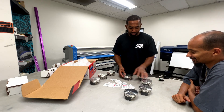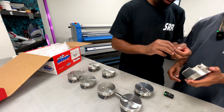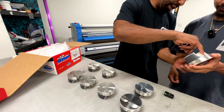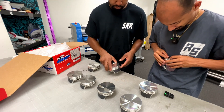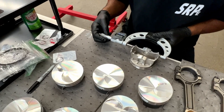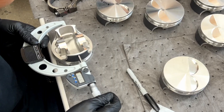Then you have a blown motor. You want to get these ends into the groove, and this pin has to land in that groove. I'm measuring the piston diameter — they're not all the same. If they're off, we'd be calling JE Pistons. That tool is called a micrometer.